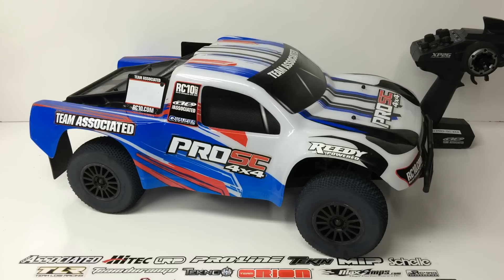It definitely hit the mark for what you want from a short course truck that is four-wheel drive, ready to run out of the box. They really did a great job doing their homework and giving the consumer what they want. I've been driving this thing more than any other RTR I've tested, merely for the fact that it's really fun to drive and nothing breaks on this thing.